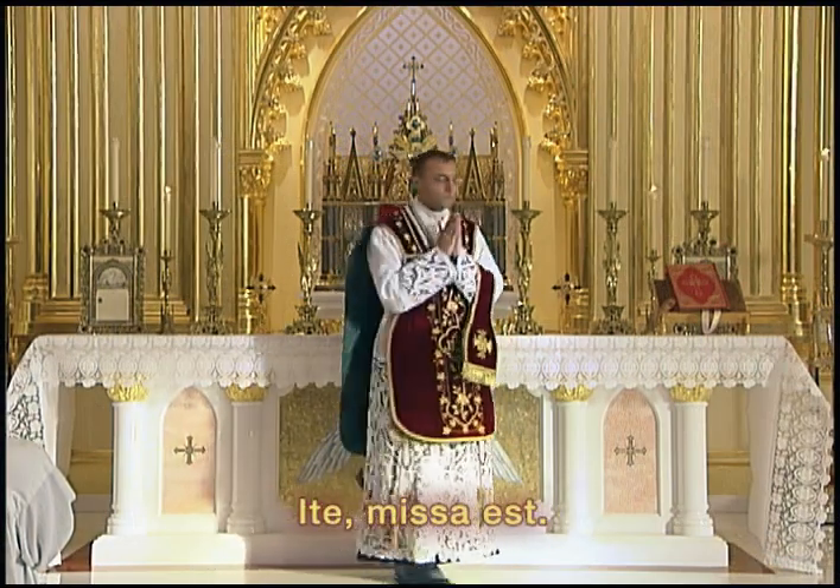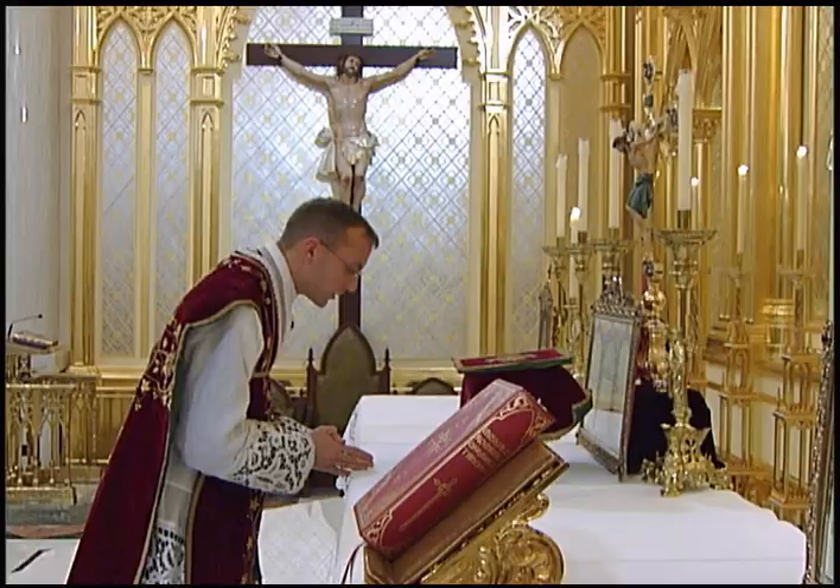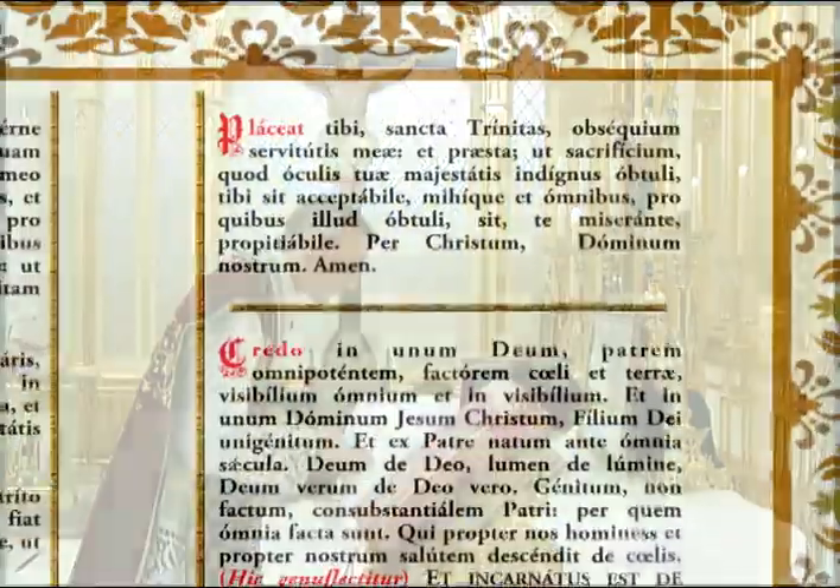Ite missa est. Deo gratias. He turns back around to face the altar, makes a medium bow of the body with hands joined on the altar, and says the placeat in the quiet voice.